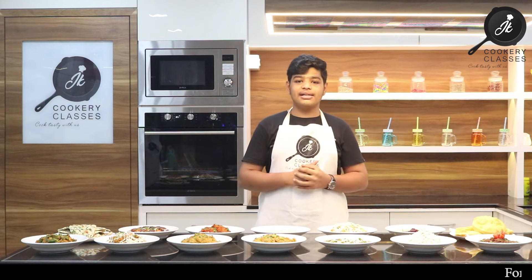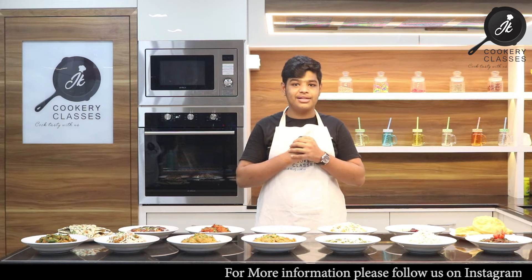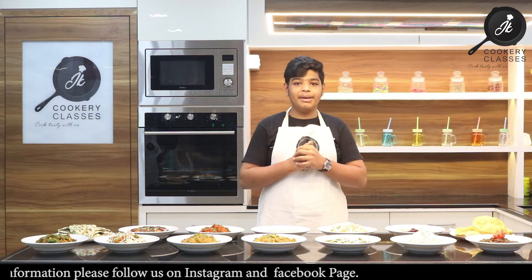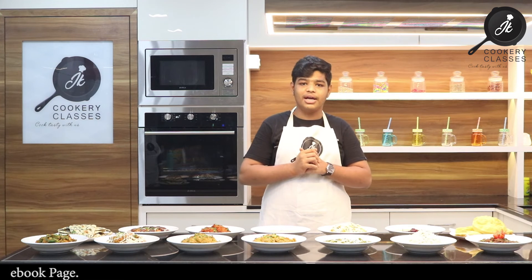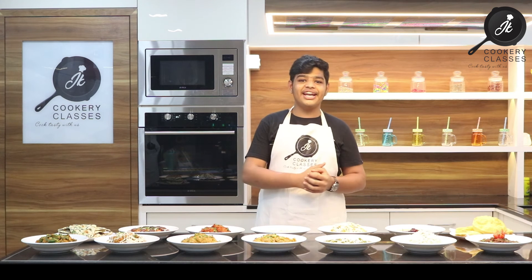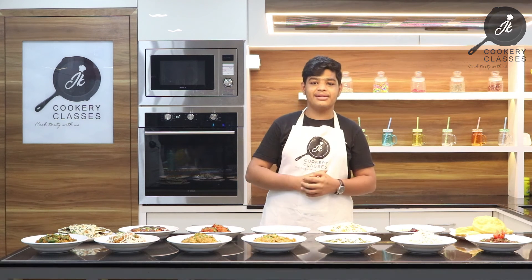Friends, if you want to join our classes, call on the number given in the description and join our classes. Our next class is on 22nd September. If you want to register for it, call on the number given below and join our classes. Thank you Friends, do like, share and subscribe to my channel. We welcome you all with your opinions and suggestions. Thank you.